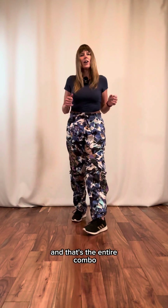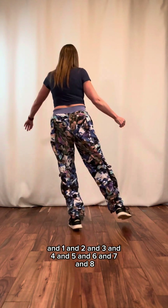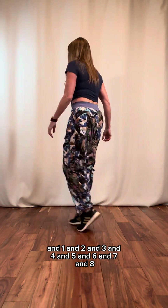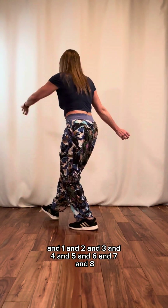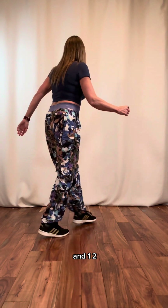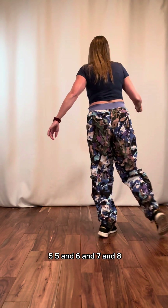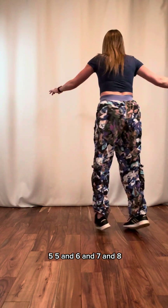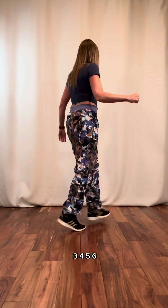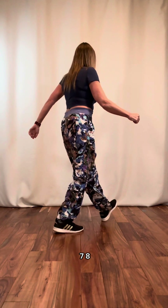And that's the entire combo. Let me do the entire thing now from the beginning very slow: and one, and two, and three, and four, and five, and six, and seven, and eight, and. One, two, three, four, five, and six, and seven, and eight, and one, two, three, four, five, six, seven, and eight.